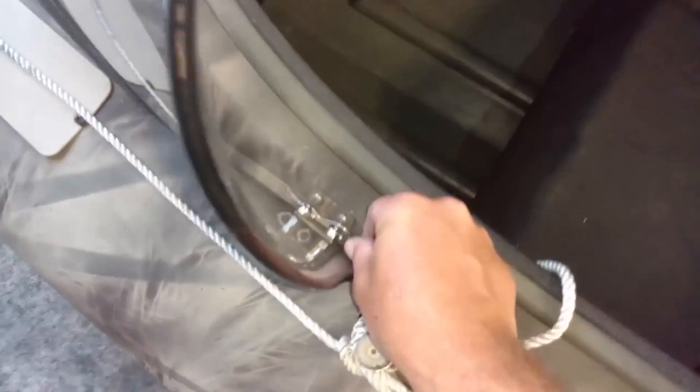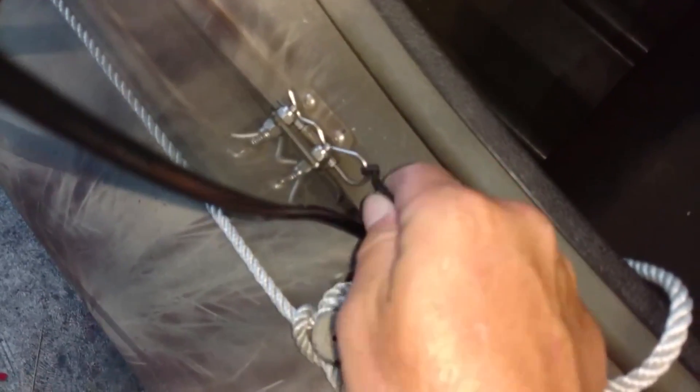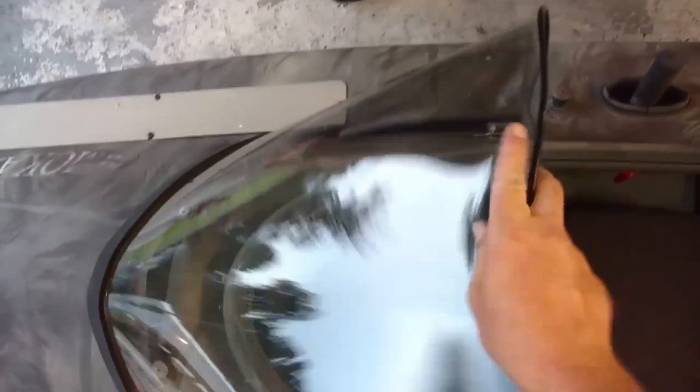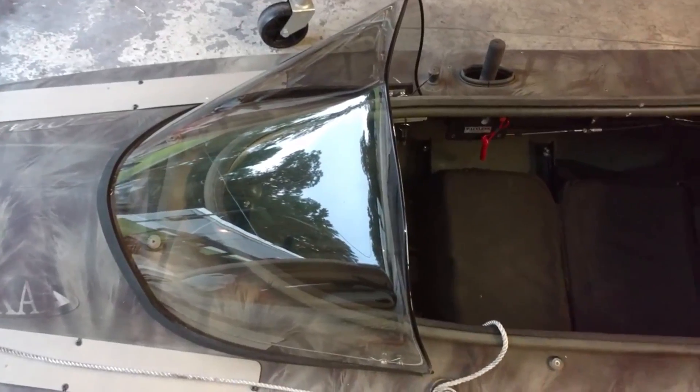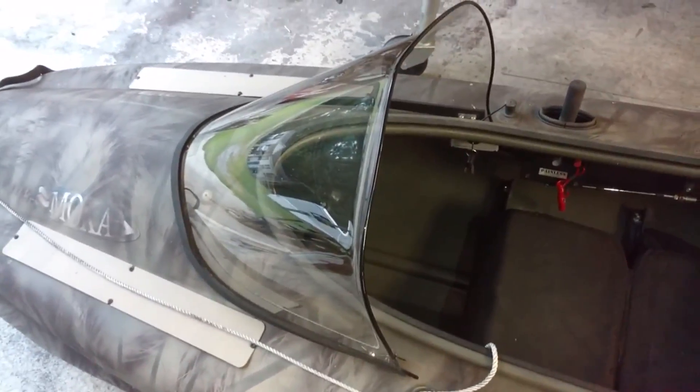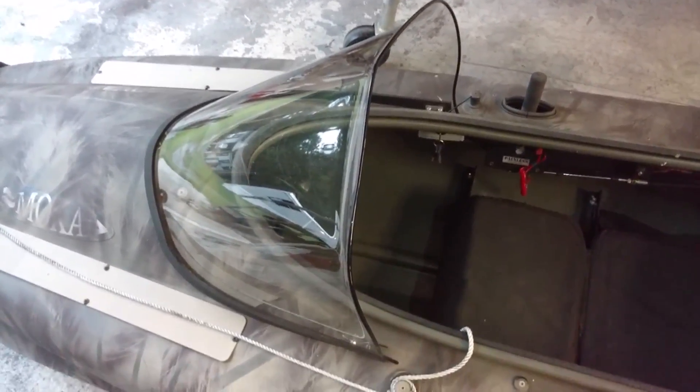Windshield — real easy. We have your pin and your clasp down there. It's pretty self-explanatory once you see it. You can take the windshield off like that in 10 seconds. You can't hurt the windshield — it's pretty indestructible. You can drive it down the road at 90 miles an hour and you're not going to hurt it; it's not going to come off. It can't go anywhere. Trust it — it will hold up to a lot more than you think it will.